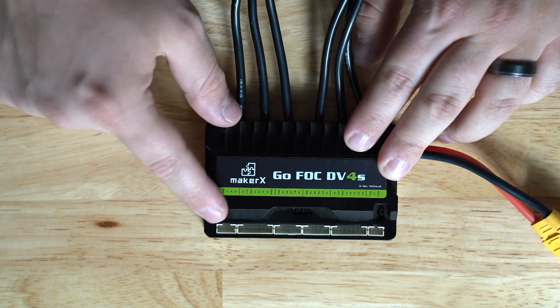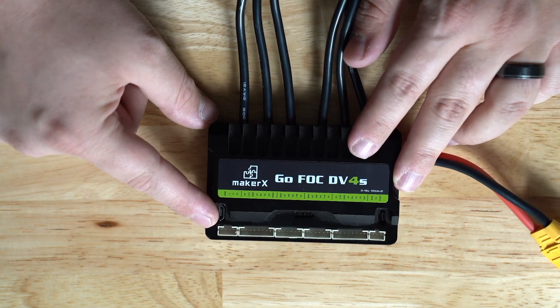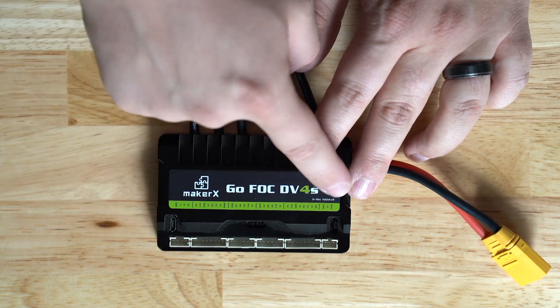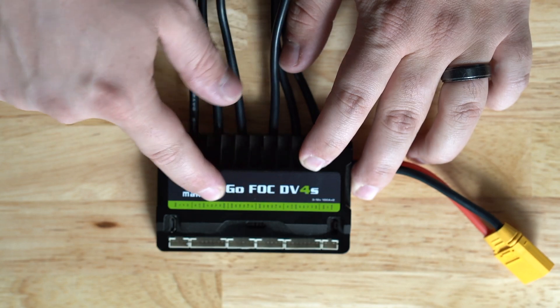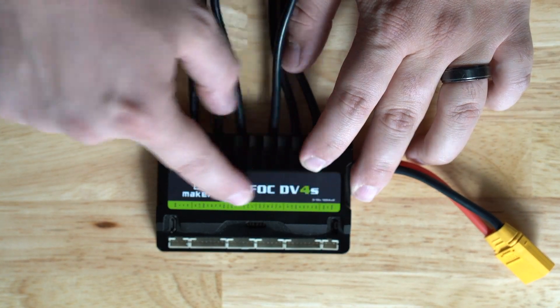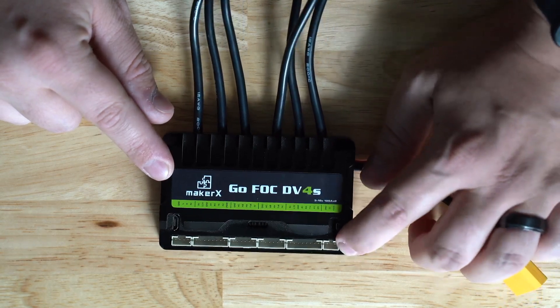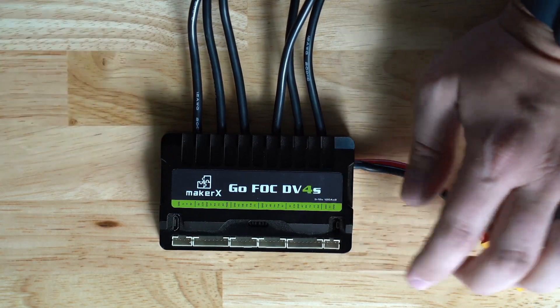Now let's go over all of the different ports here - this is what is most confusing for most of our new builders. If you need to know anything in particular about which specific pin does what, everything is labeled right there. Let's move on to what each port actually does.